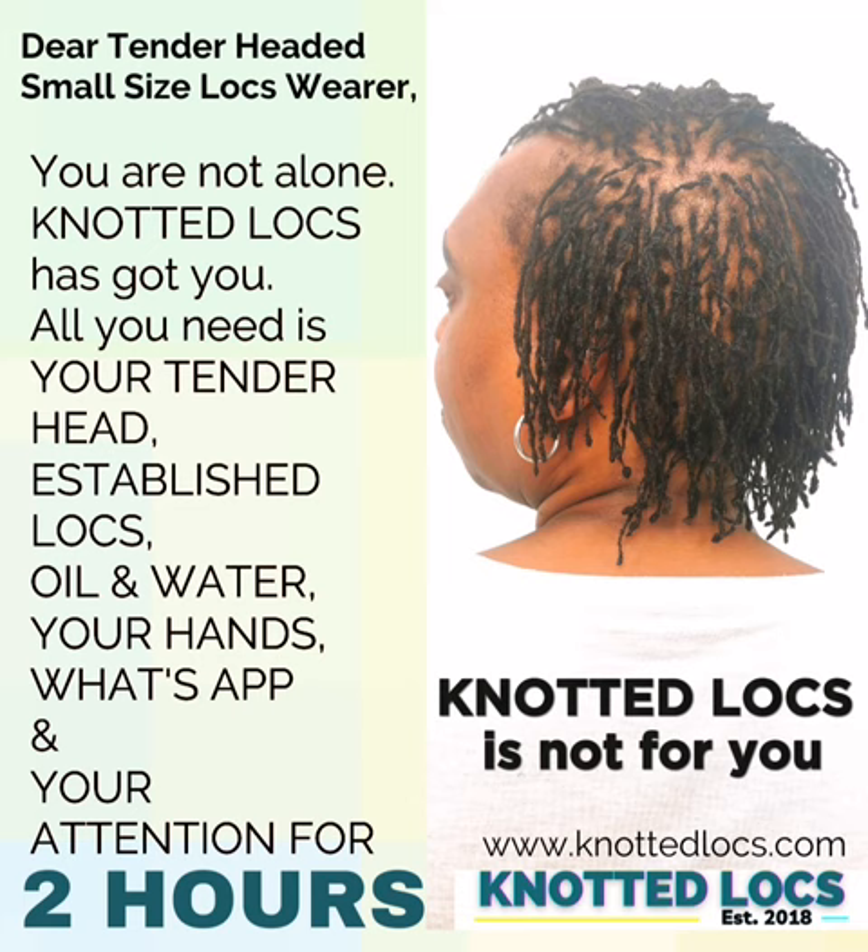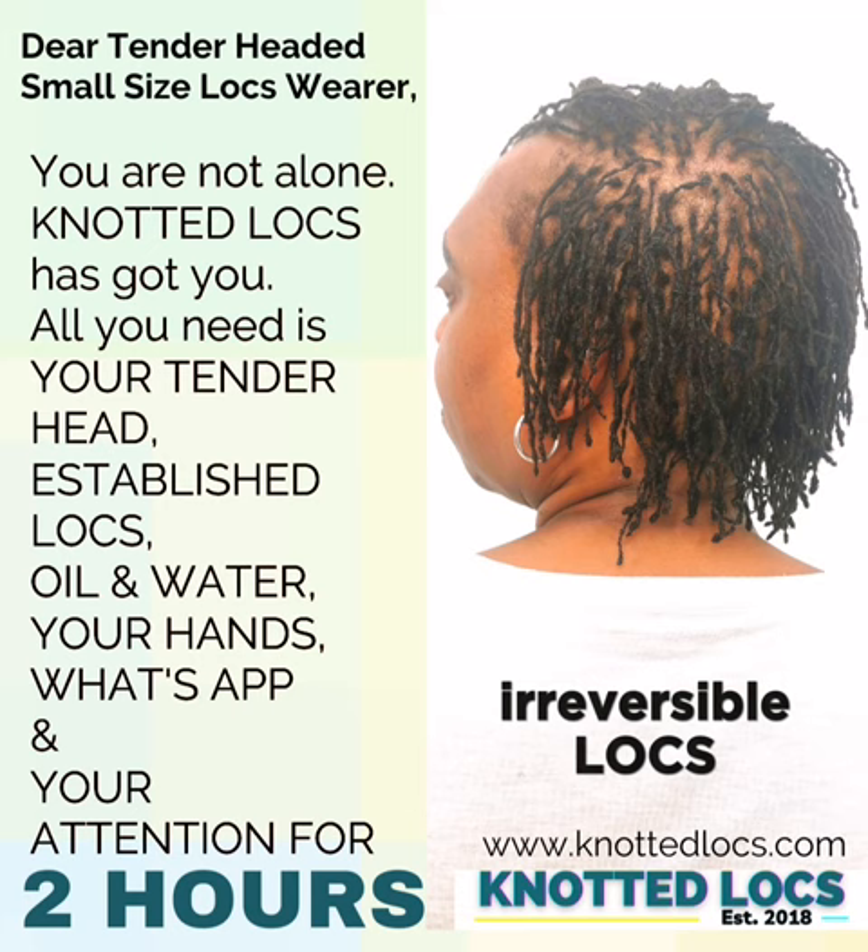Knotted locks is only for people who want a system where it's irreversible. You cannot take down the knots. That works for some people, and those are the people who I provide a service for.